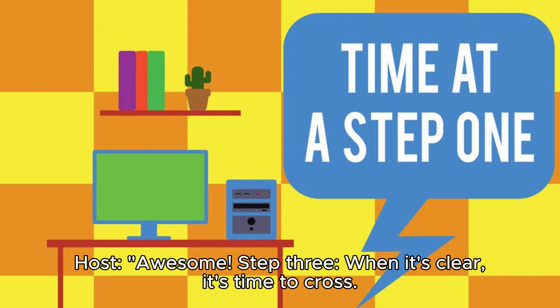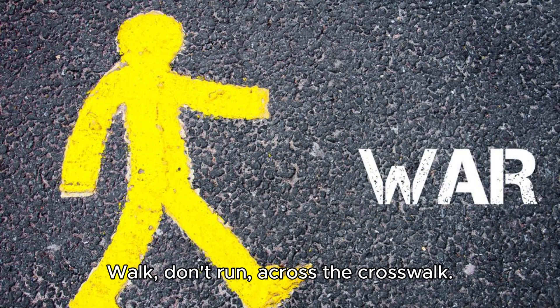Step 3: When it's clear, it's time to cross. Walk, don't run, across the crosswalk. Keep looking left and right as you cross.